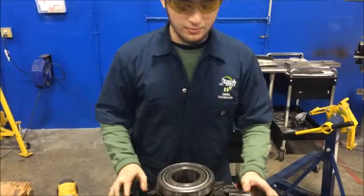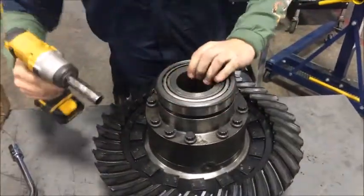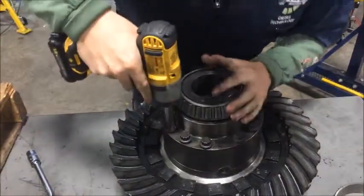Here we've got a rear differential and we're going to take it apart and show you what's inside. Loosen up all these bolts.